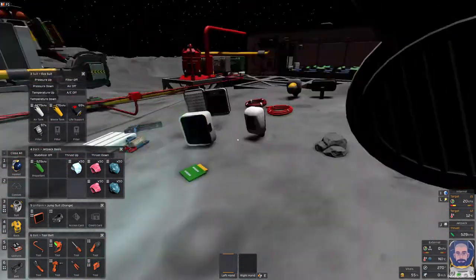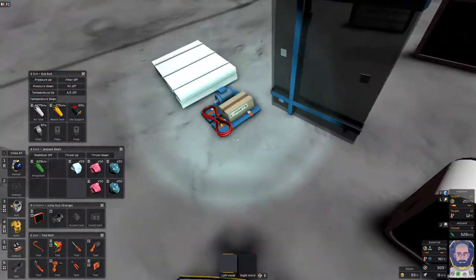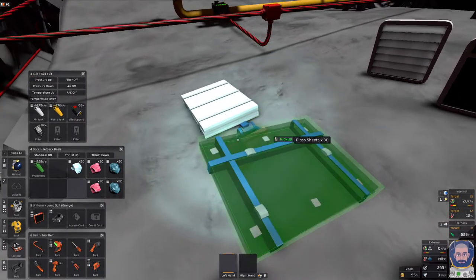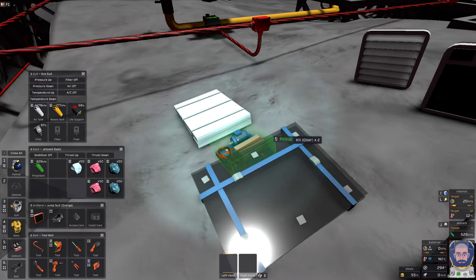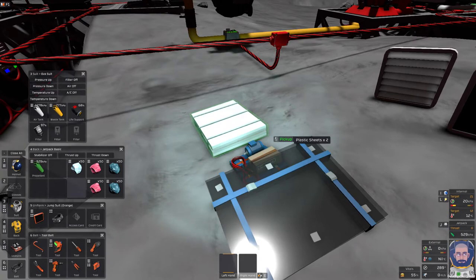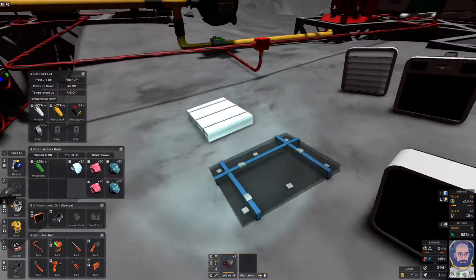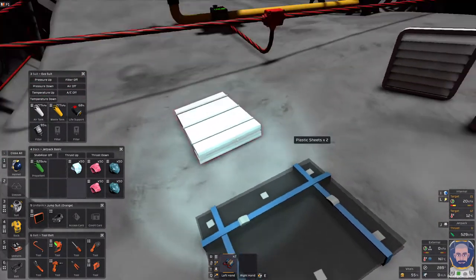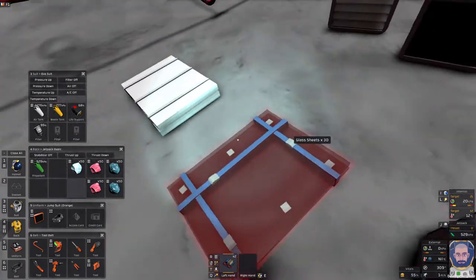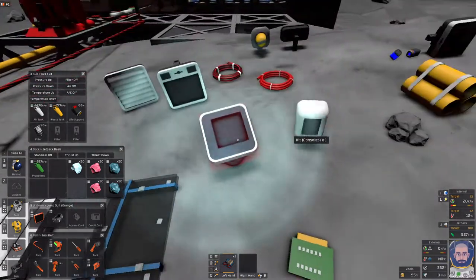To build an airlock, you are going to need two doors of any kind. They can be glass doors, composite doors, or the airlock doors that you can also build. They just need to be two doors — it doesn't really matter what they are. You will need the materials to build these doors. Because we're going for glass doors today, we're going to be using plastic sheets and glass sheets for that.